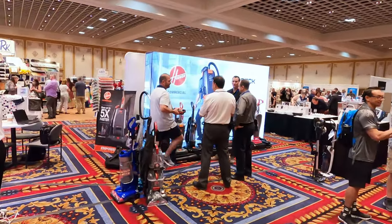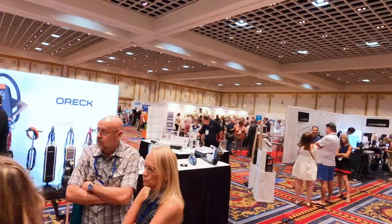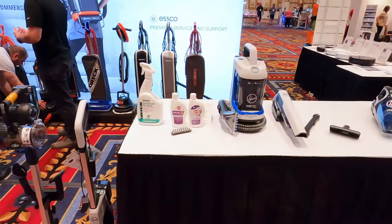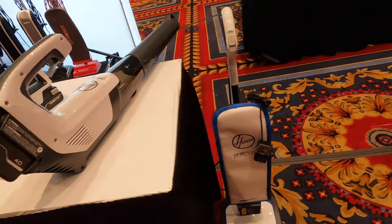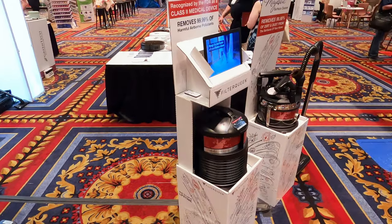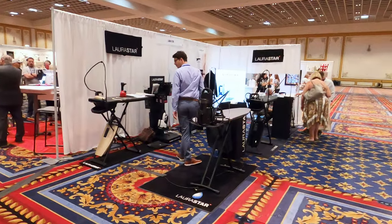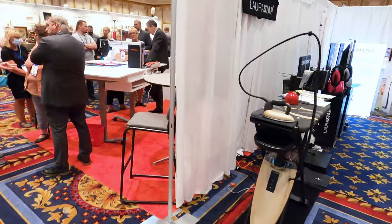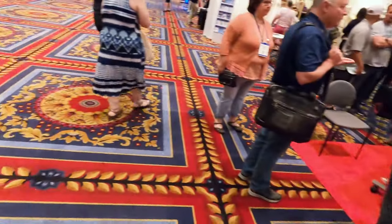Looks like we have Hoover over here. Hoover is showing off their cordless stuff, as they're well-known for that. And it looks like we have Filter Queen over here already. We have some irons over here. Bernina made it out this year — that's cool.